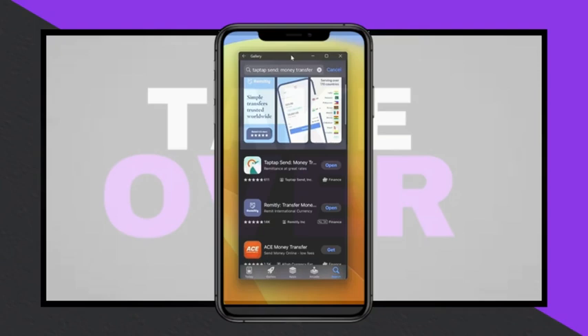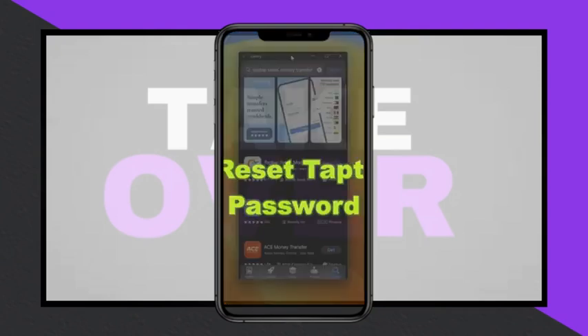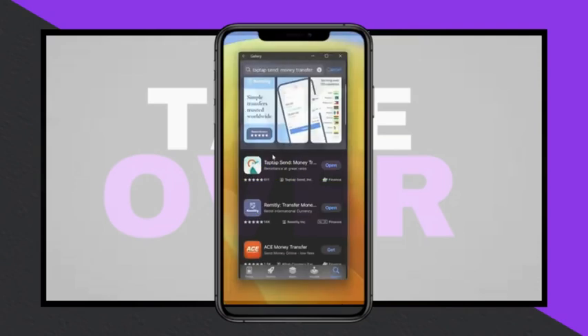To reset your password in the Tap Tap Send app, start by downloading and opening the app on your phone. Then log in to your account.